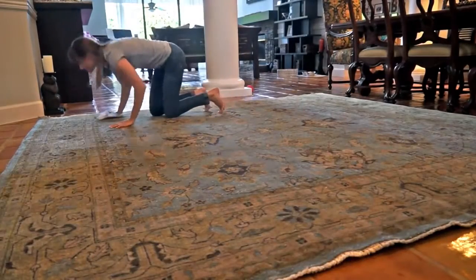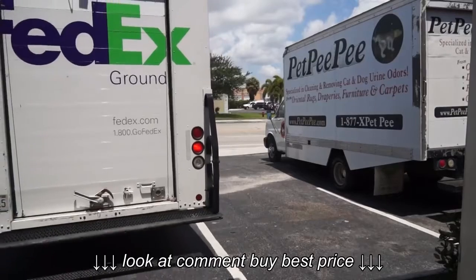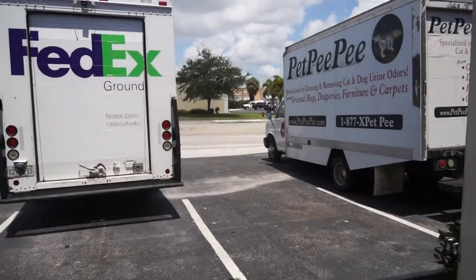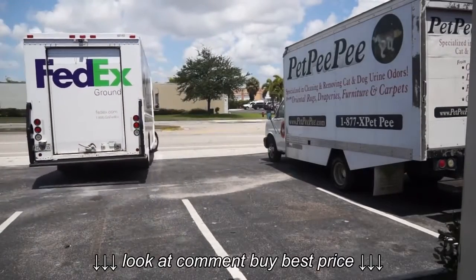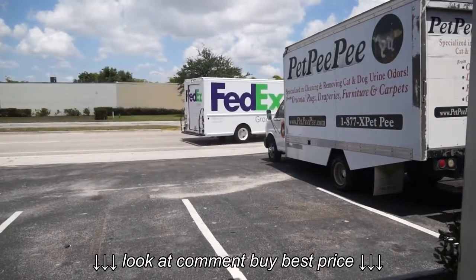We ship oriental rugs, drapery, and pillows all over the United States. UPS or FedEx will pick it up. If you need our service, please text us the pictures and all the information ahead of time. Please subscribe.